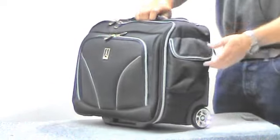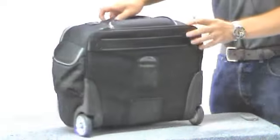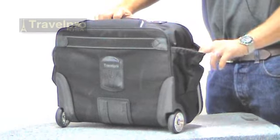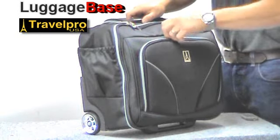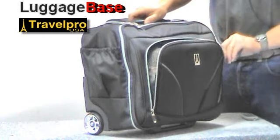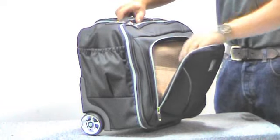On the side they have a pocket, and then another elastic pocket on the side as well. They also have a nice gusseted pocket that holds quite a bit.